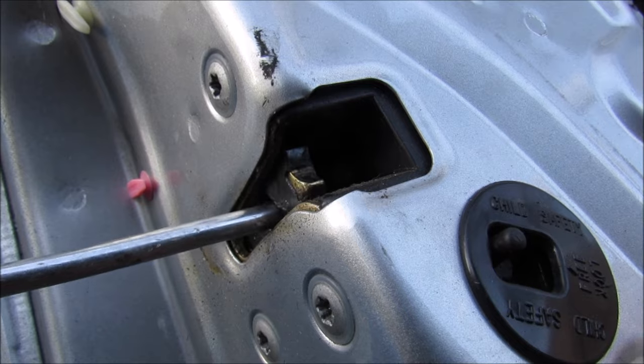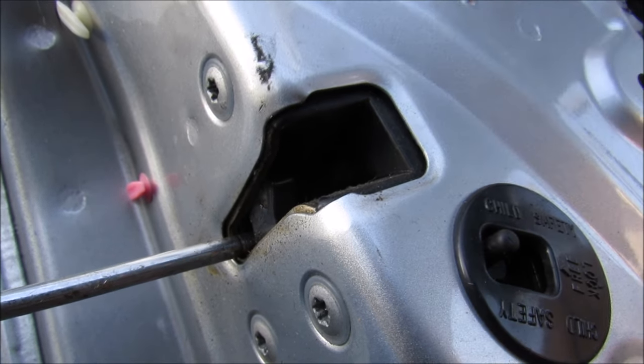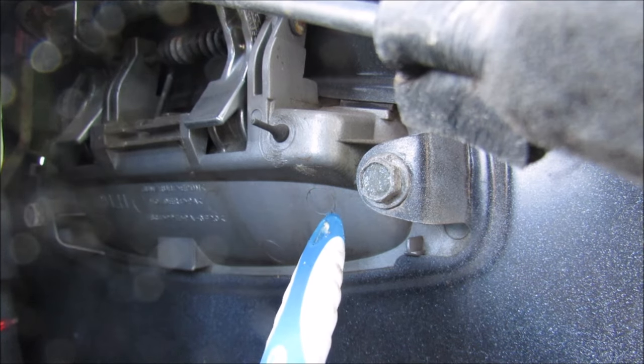The door strike actually has two positions: the first just catches the door, and the second actually locks it against the body of the car. You can then use the handle to release it. In order to disassemble this lock there are two 10mm bolts, one on either side, that hold on this door handle.